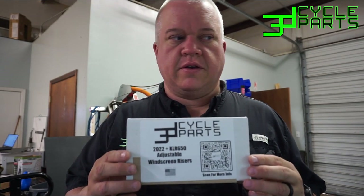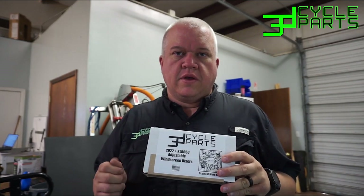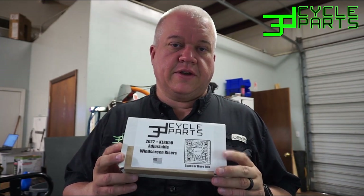Many of you are probably familiar with our risers that we currently sell. They are machined from HDPE — it's a static riser that just raises the windscreen up and increases the angle. We've sold a lot of those, they are very popular. These new adjustable risers are the same as those when in the highest position, but they allow you to loosen two knobs and quickly have over 40 degrees of adjustment below that setting.